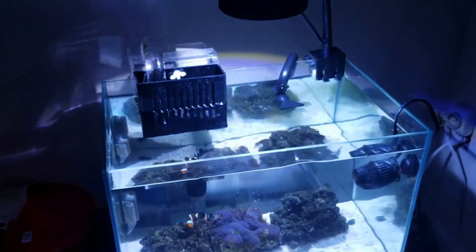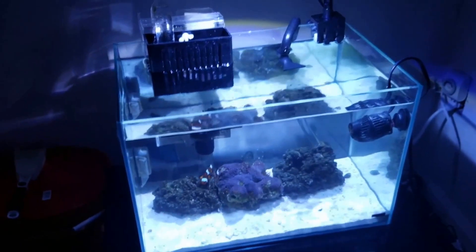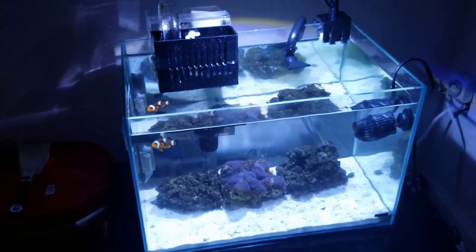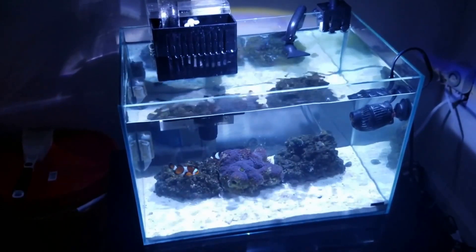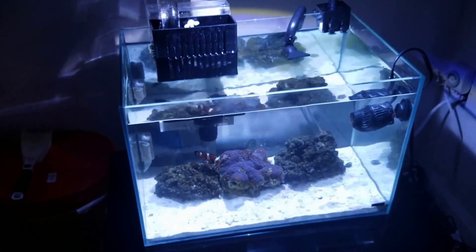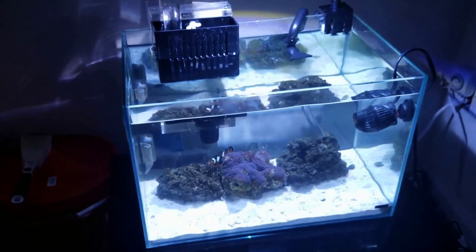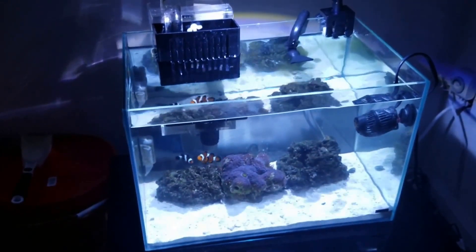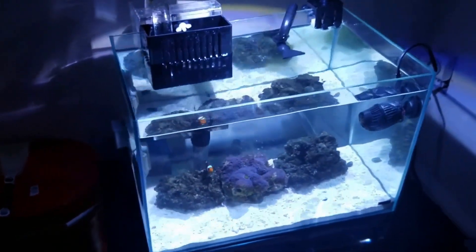Project Nano is lit by the Kessil A80. I first saw the Kessil A80 on one of CJ's Aquariums' videos, and I think Miss Average Reefer also has this light — I saw it in one of her videos too. It's a very beautiful light, as you can see.